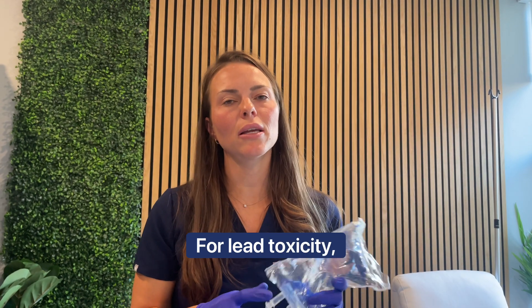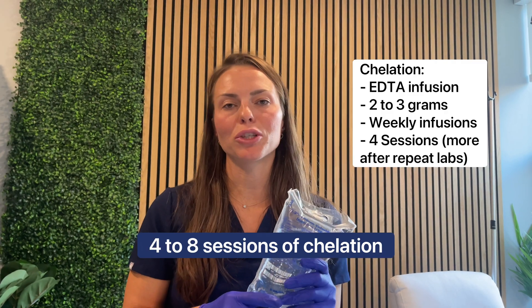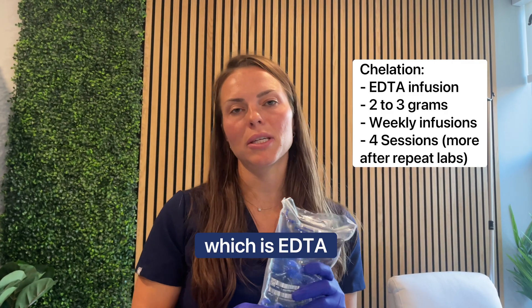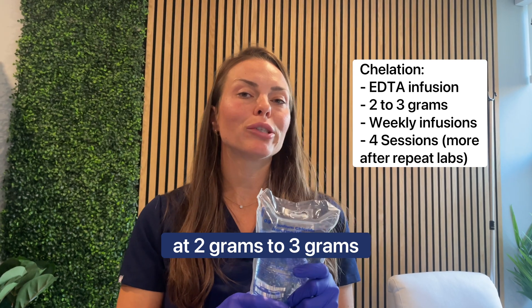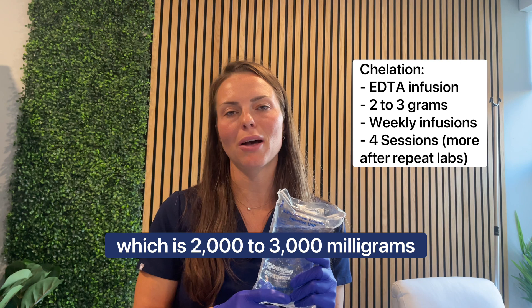For lead toxicity or even mercury and metal imbalances, we recommend 48 sessions of chelation, which is EDTA, for about three hours at two grams to three grams, which is 2,000 to 3,000 milligrams.